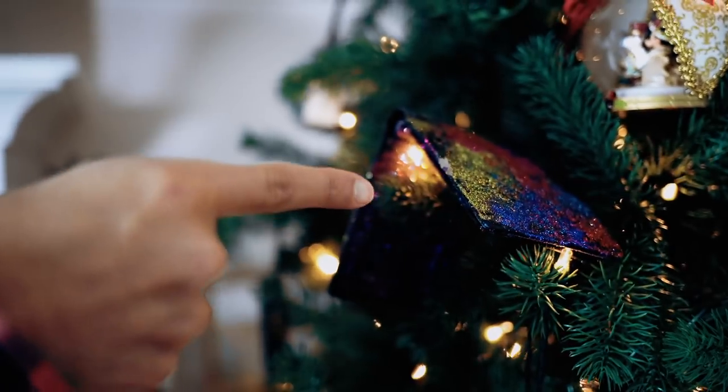Juan, are those my car keys? Not just your car keys — your wallet too! My wallet too? I also took your underwear, but those didn't need any glitter. Very stylish, the perfect ornament. Nothing to be ashamed about.